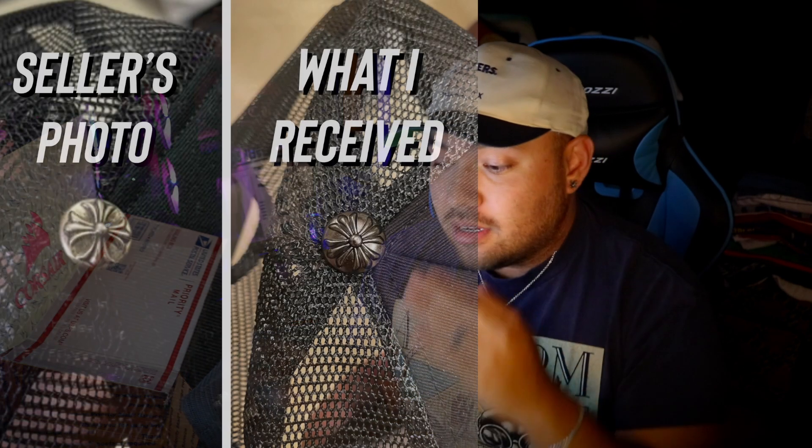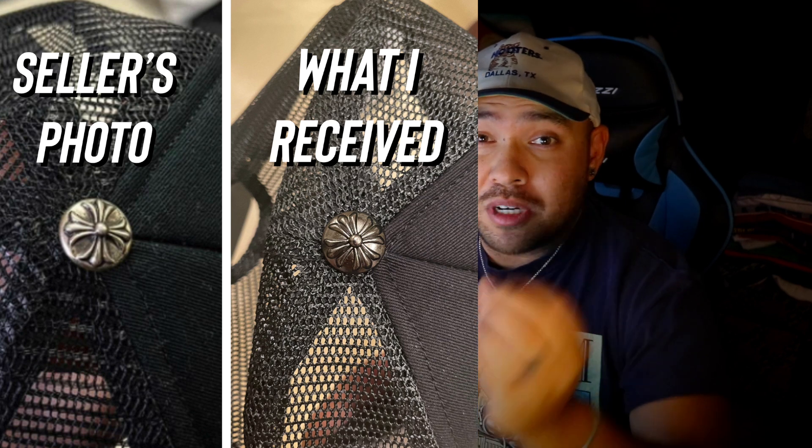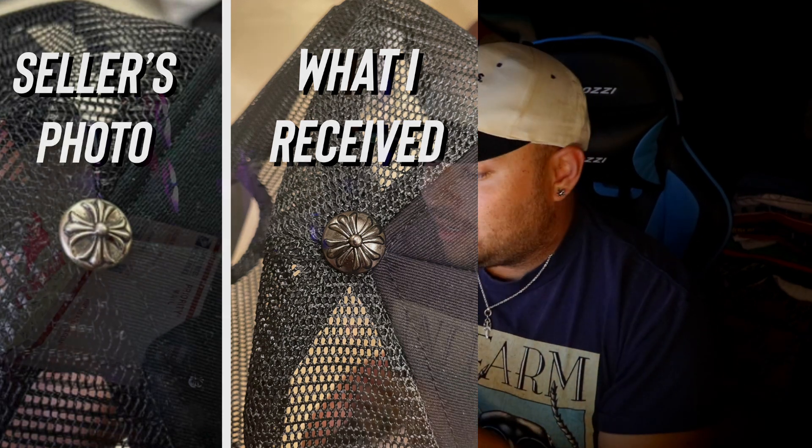The Maltese cross immediately doesn't look right. I'll show you a comparison of what the picture was showing versus what this is, and that's what a real Maltese cross looks like — and this here is a replica. Yes, this is a fake, and yes, I was scammed. Maybe I'll show in the video that I was scammed.